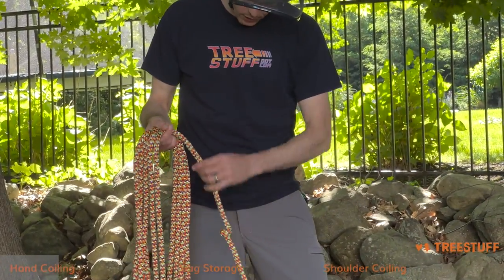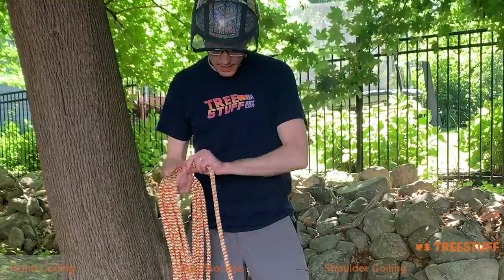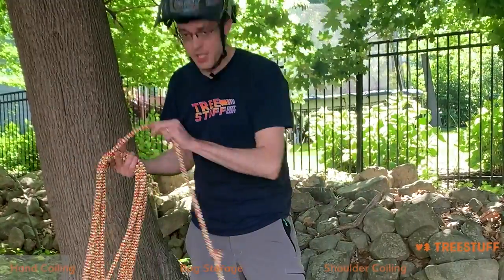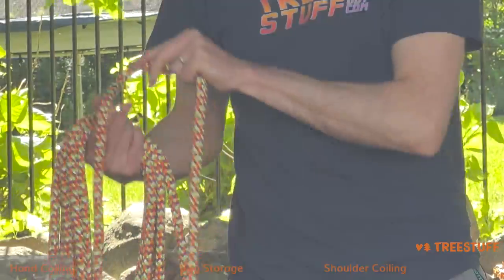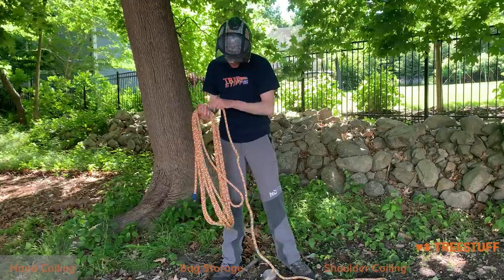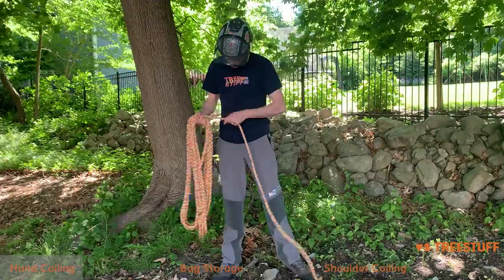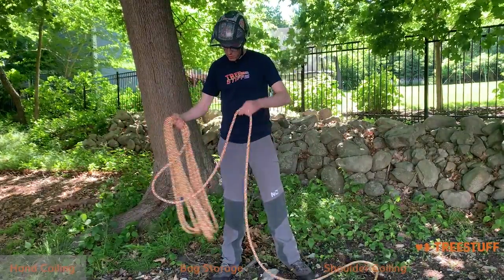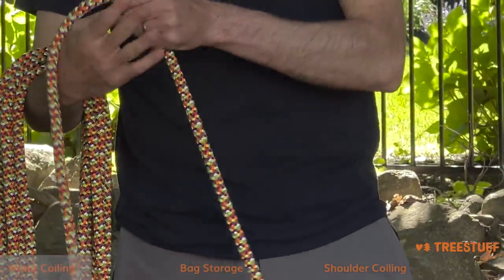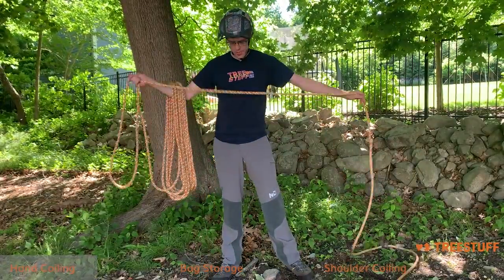You see this rope is a little twisted or hokkled, so some of these times I have to add an extra twist in to get it to lay nice and neat. Rope twisting is just a fact of life, so we'll speed through this a little bit. If the rope starts to get heavy, you can set it on your forearm and reduce the amount of leverage that it's exerting on your arm, so it's easier to hold.